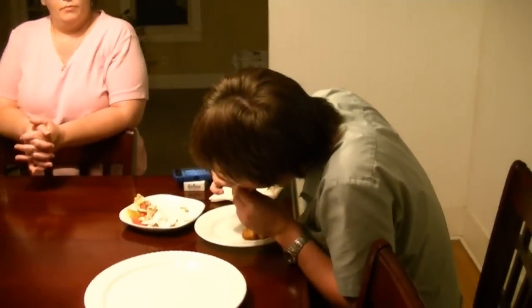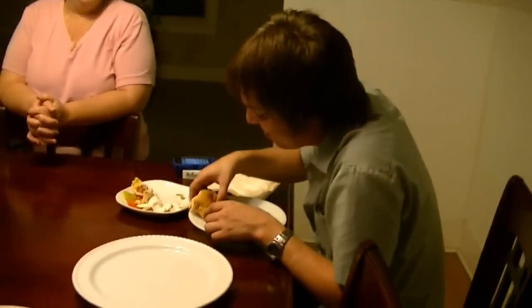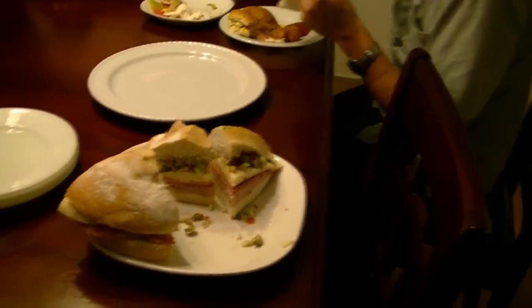There's the camera guy's dinner — it's one of his favorites, the ham, egg, and cheese. The fun thing is everybody gets to eat everything. Muffaletta — good? Muffaletta's good? Oh yeah. Everything good?